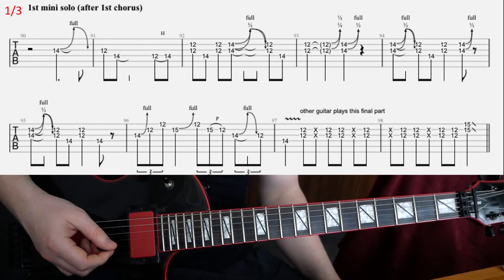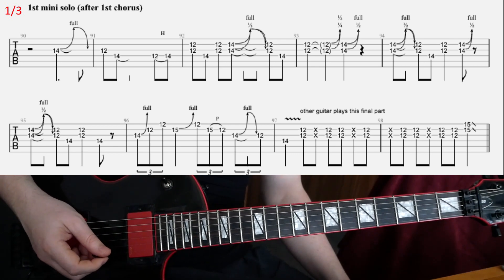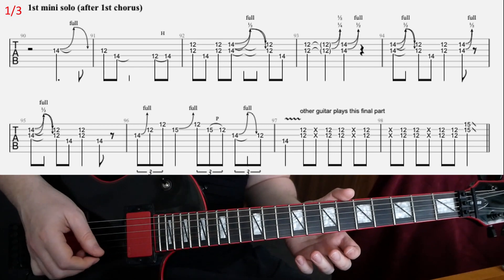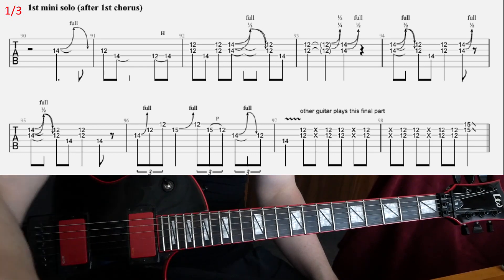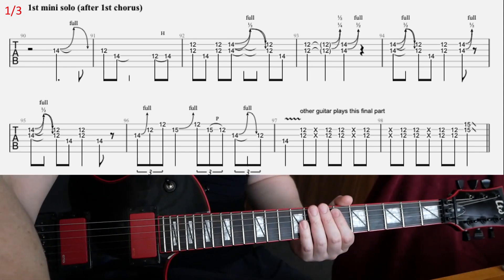Let's have a look at this first mini-solo that comes in right after the first chorus in 'The Memory Remains.' So just in E-flat, standard tuning, just the E-flat — just the Reload album, by the way, if you don't know.